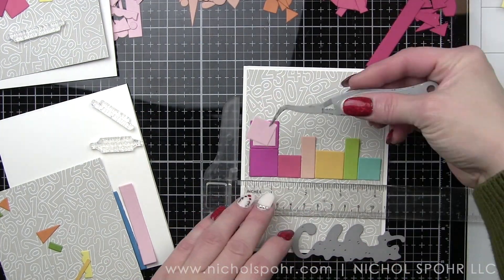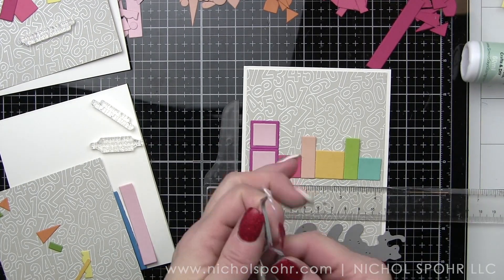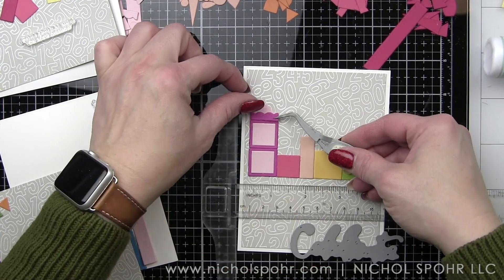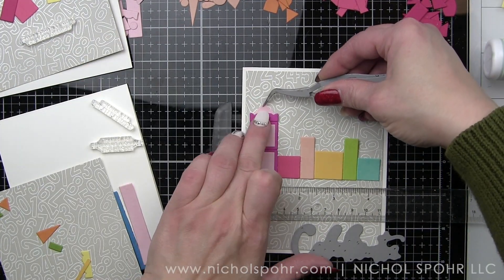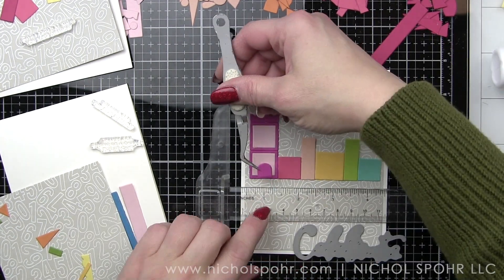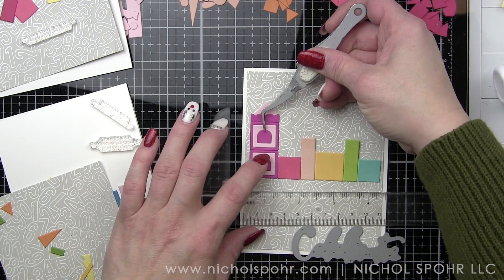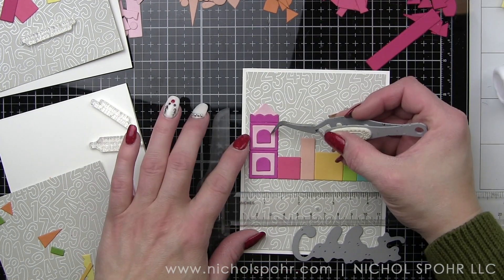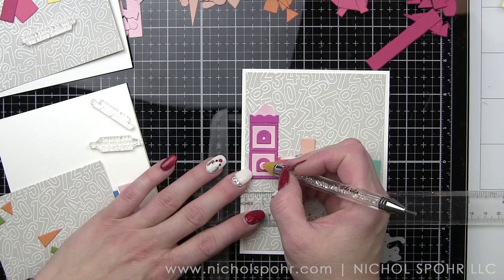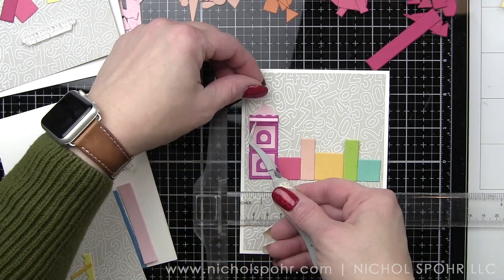For my first row, I did do a whole kind of rainbow row of buildings. We're going to have pink, red, orange, yellow, green, and blue — that's what fit on my card front and that's kind of what I went with. I didn't die cut anything extra than that. I'm simply piecing together the shapes. They very much reminded me of the building block shapes, like from when I was little, that little toddlers build with.